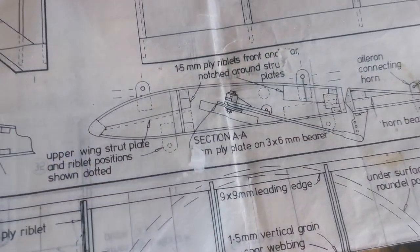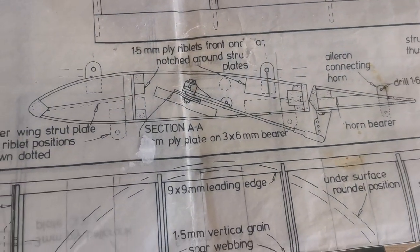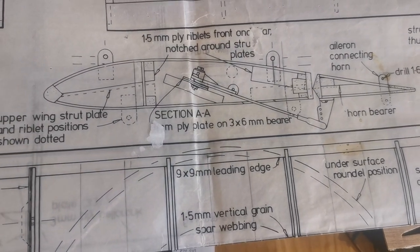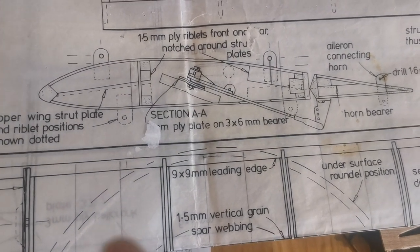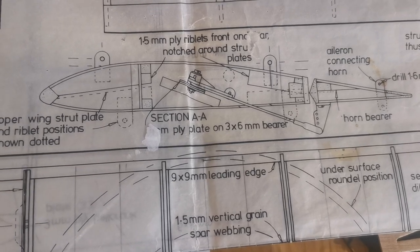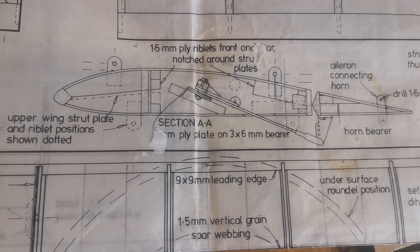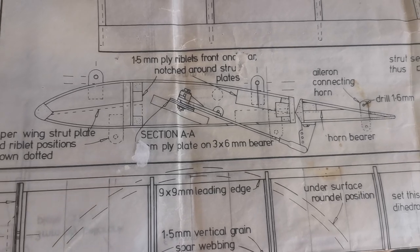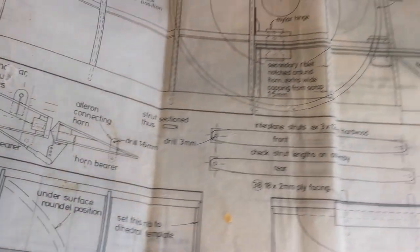You can see here from the instructions that it suggests one servo to drive the ailerons via a bell crank. I chose not to do that and I've actually installed two separate servos, and I hope that will give a little bit more versatility in the setup when it comes to flying the model.